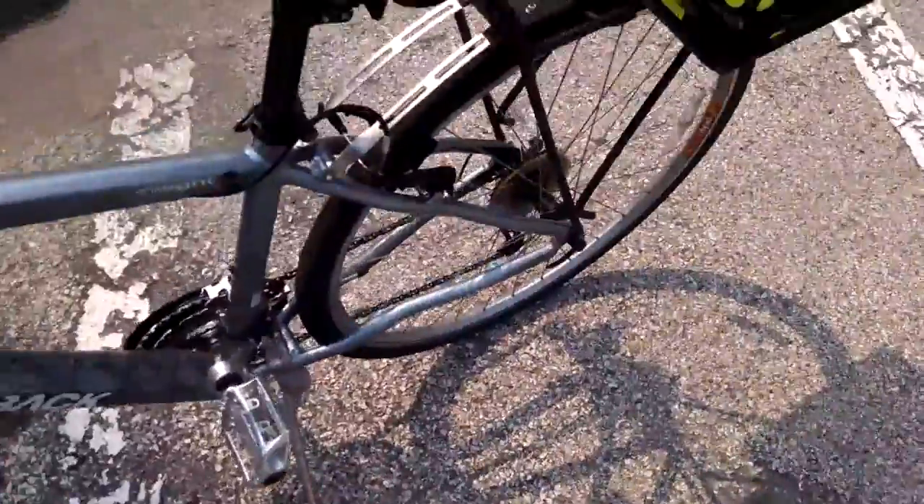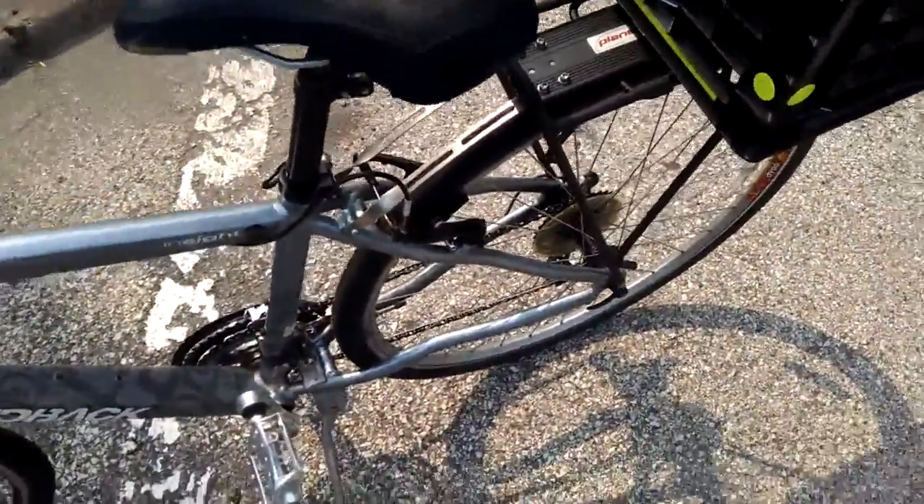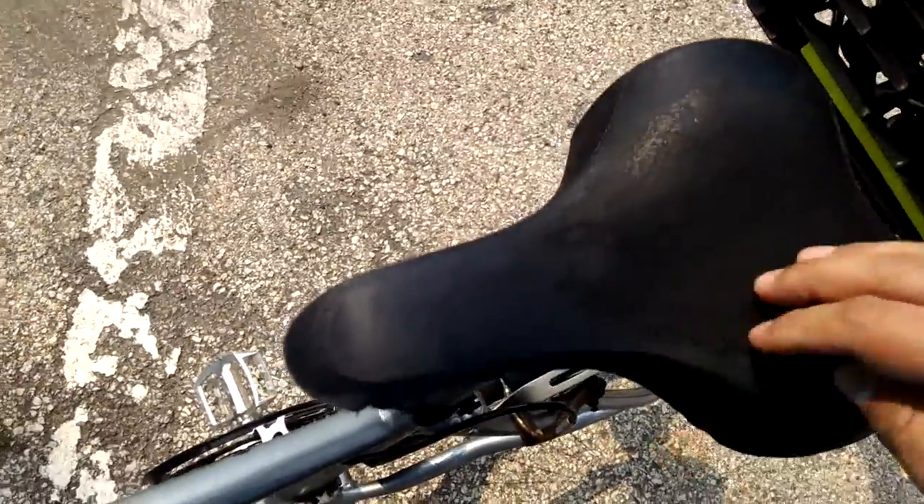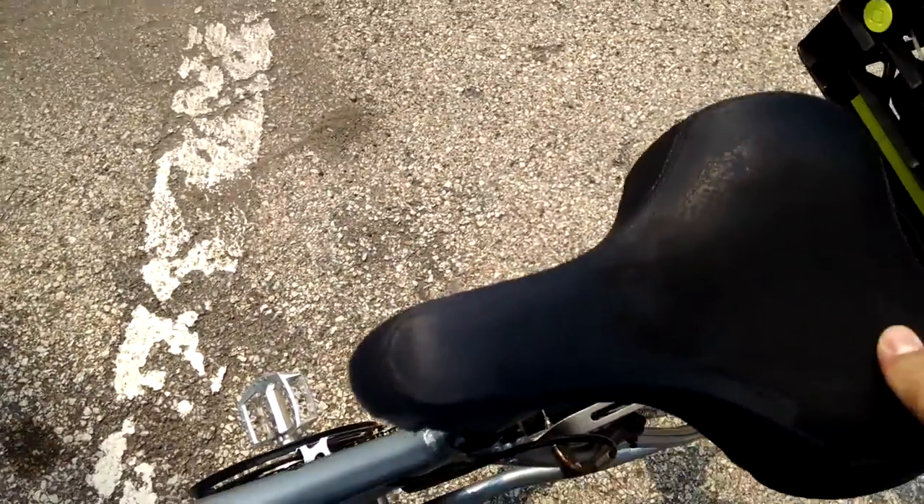The back brakes are the thing that's more important. Anyway, here's my seat — it's just the one that came with the bike. I like it, it works out okay. One thing I might think about in the future, since this one — I don't know if you can tell — is kind of coming apart.